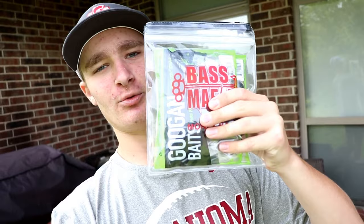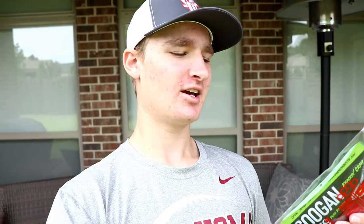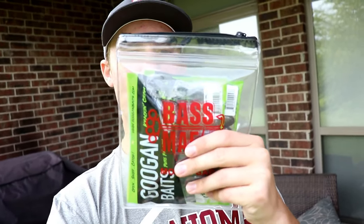Welcome back. This is not a fishing video, but another video dealing with fishing. Today we have the newest and best innovation for storing your tackle — ideally plastics while bank fishing. Today I'm going to be talking about the Bass Mafia Money Bag.